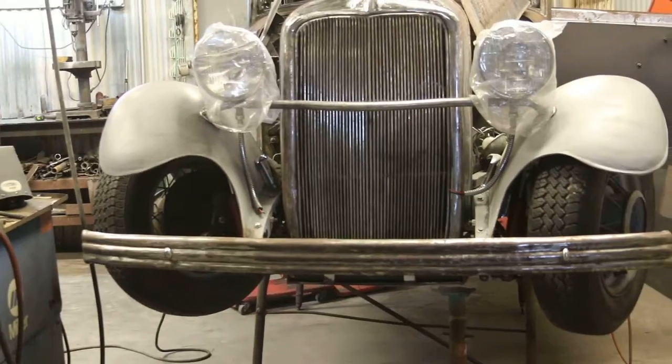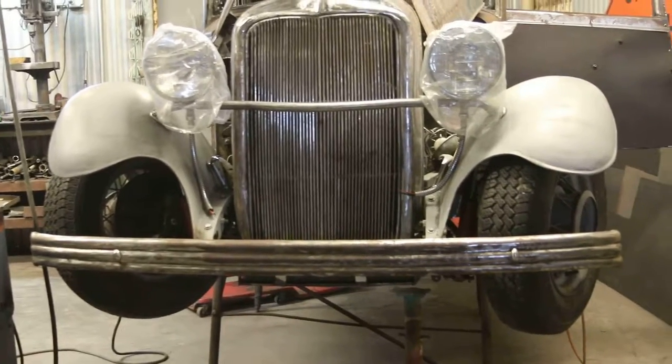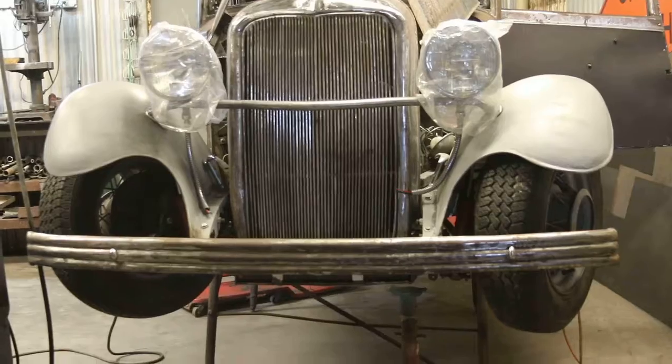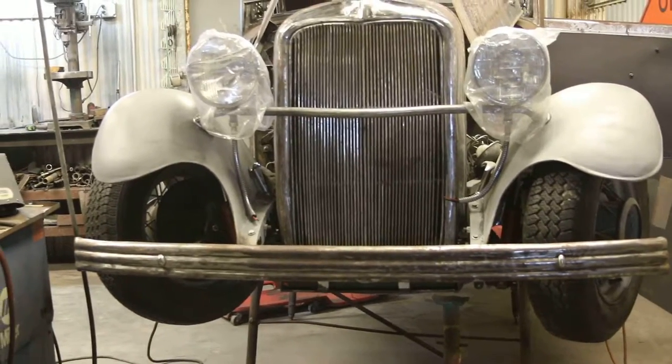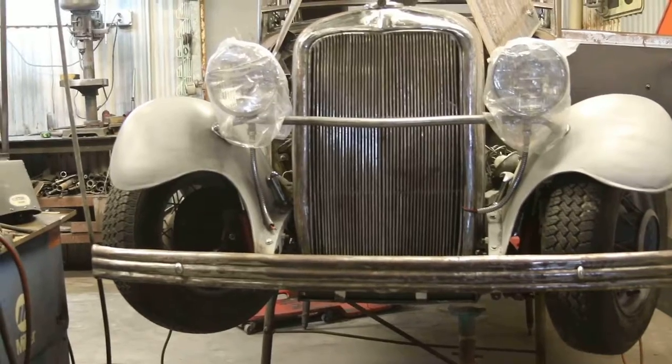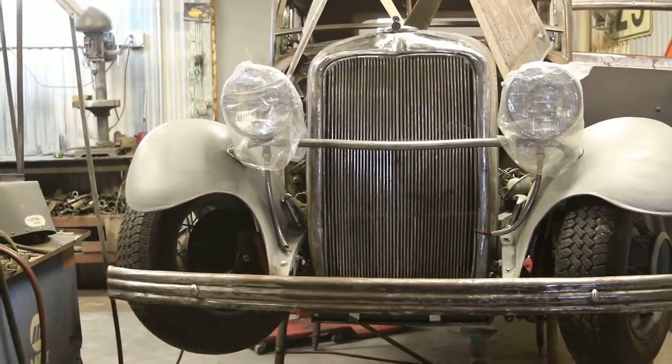He's got this front bumper built and put on there. Of course, it'll have to be polished up a little bit and sent off to the chrome shop. It looks like a factory bumper on there — looks good. Got the right little bolts in it.